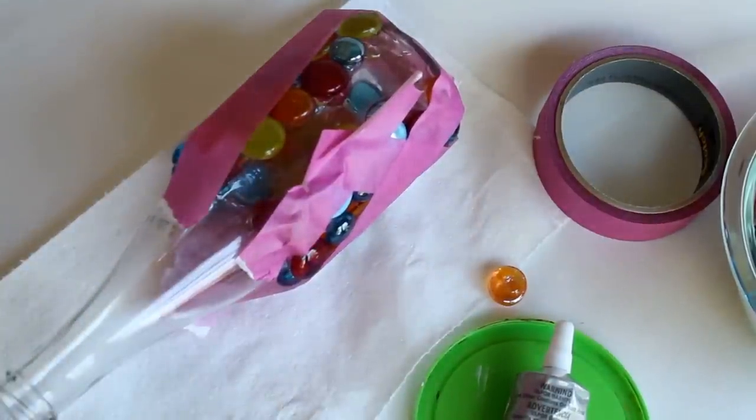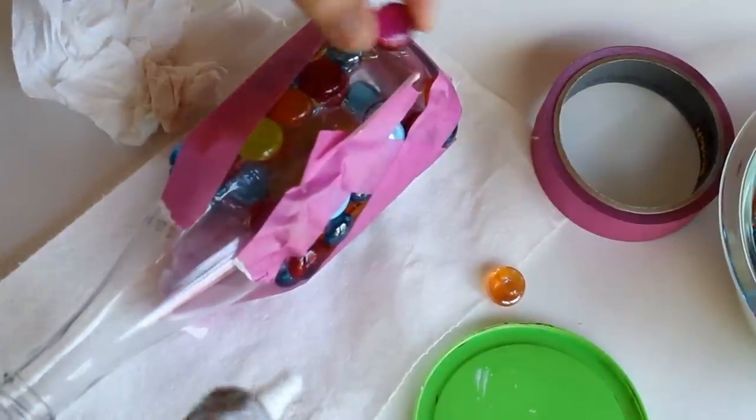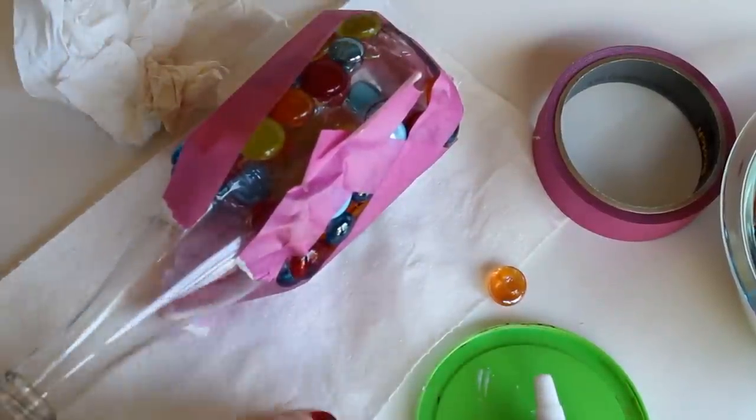Now that I've worked my way back around the bottle, I'm going to do the same thing: put the glue on the bottle, put glue on the back of the rocks, let it sit for two minutes, and then go ahead and press them on. I'll be back in just a minute.